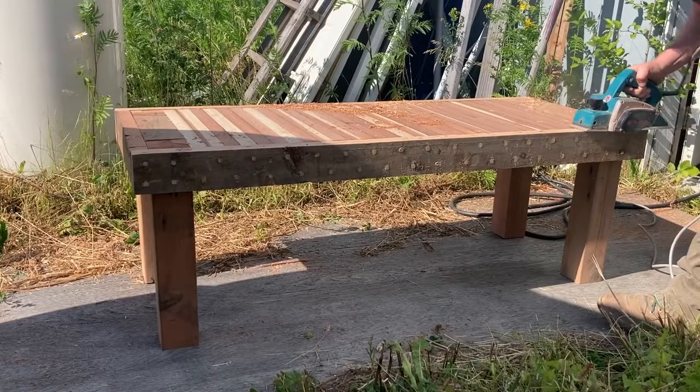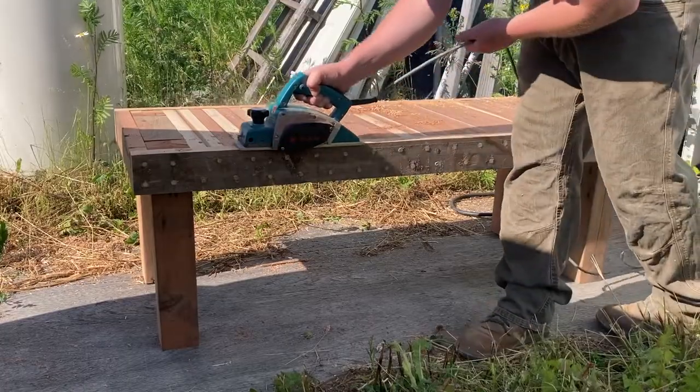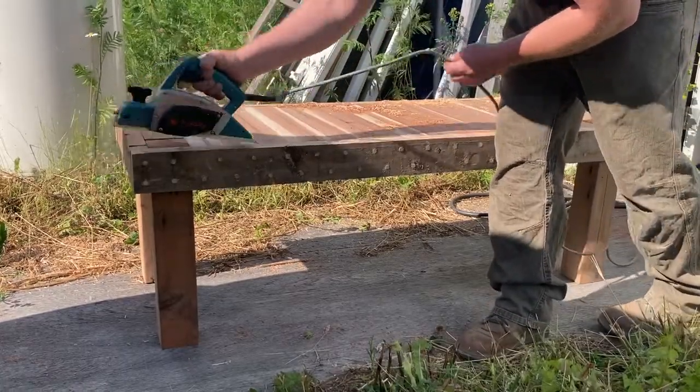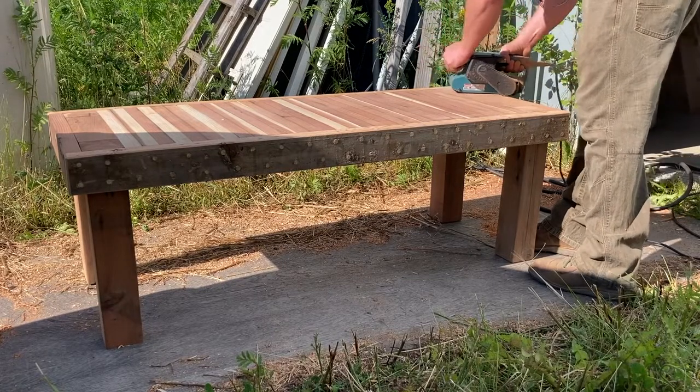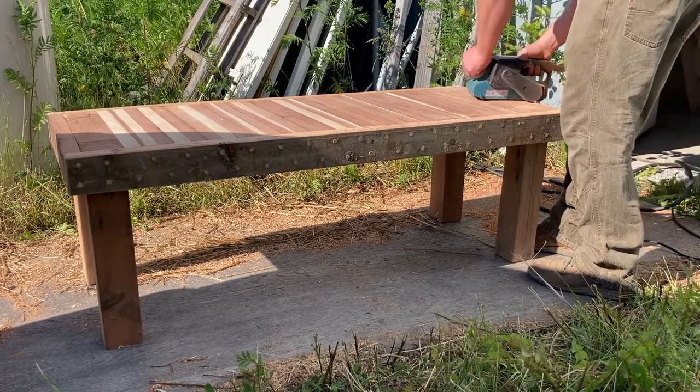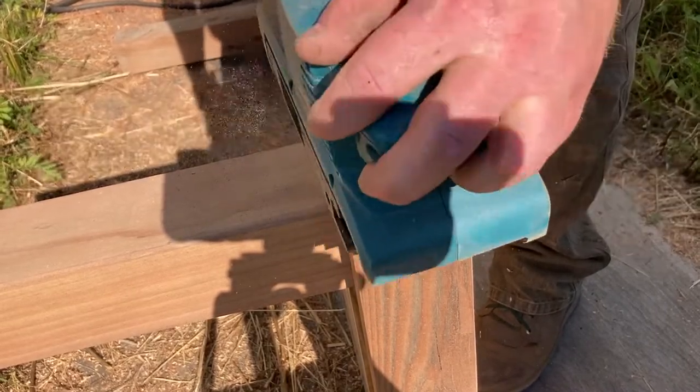I'm using my power planer again just making sure that the top is one flat surface with no bumps or high spots. Then I used my sanders — I started with a low coarse grit and then went up to about 180 to give it a nice smooth finish.